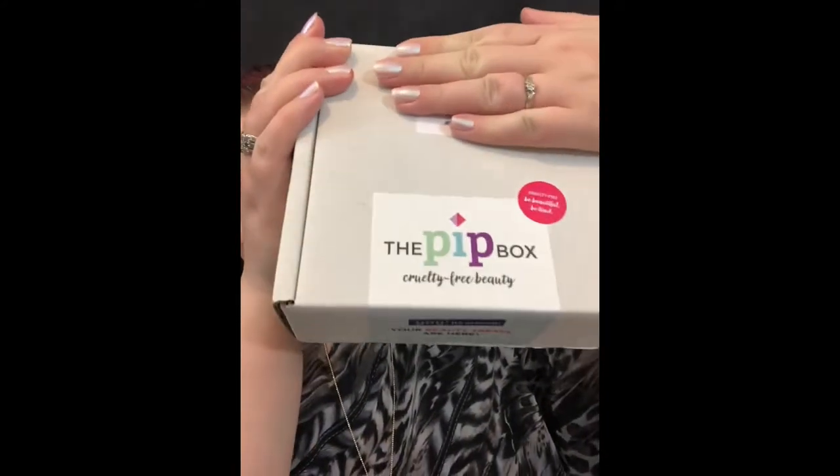Hi guys, welcome back to the Bollum family. Today I have an unboxing and it's something a bit new — I decided to try a different subscription box. So today's unboxing is the Pip box. This is completely new to me; I've never ever had this box before.